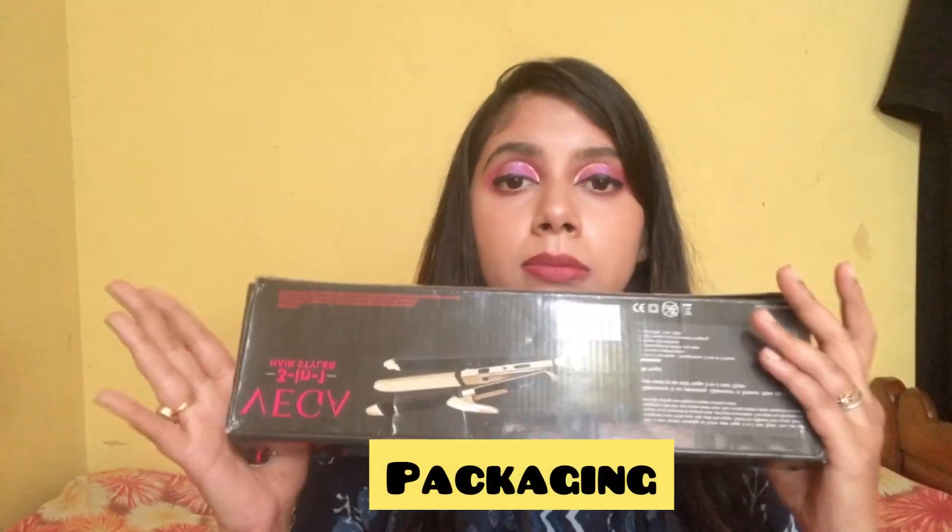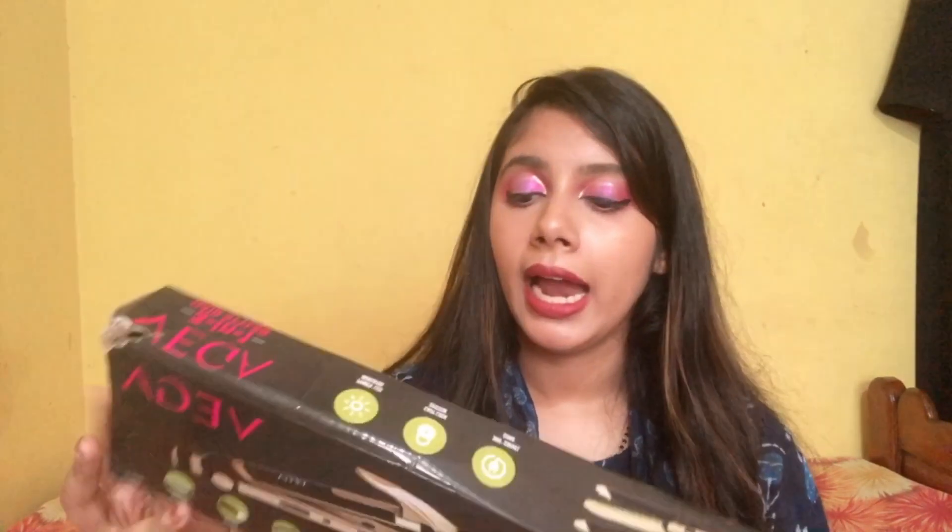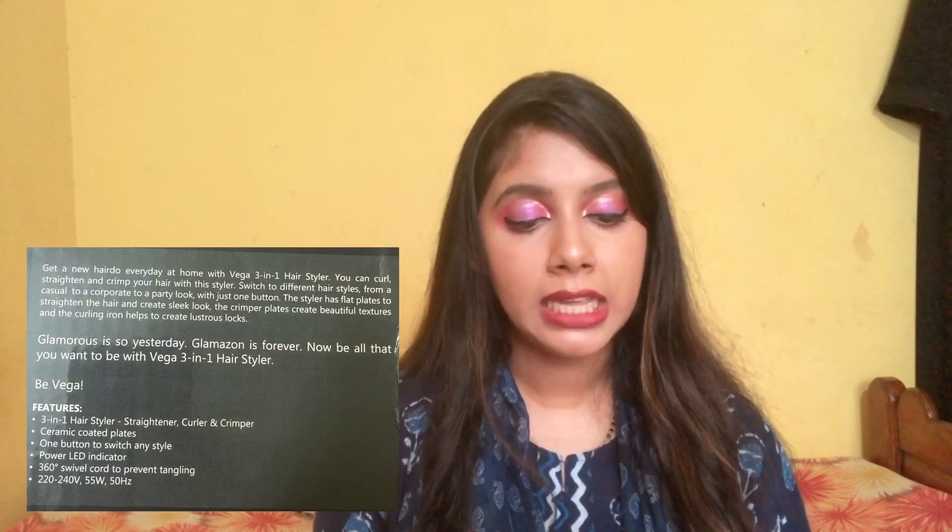Let's speak about the packaging first. It is made up of red and is not very sturdy, as you can see. The packaging contains details of the product. Inside we receive the product, a warranty card, and a description of how to use it.